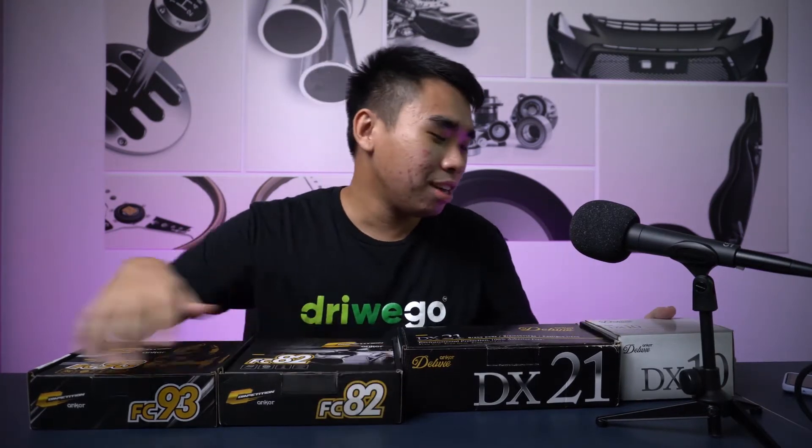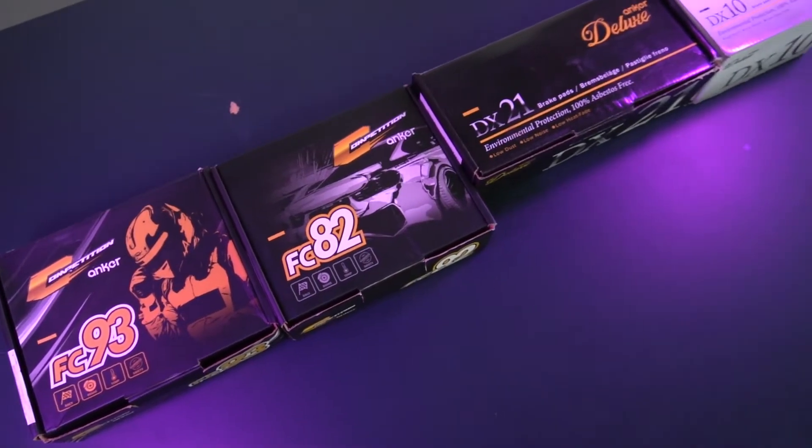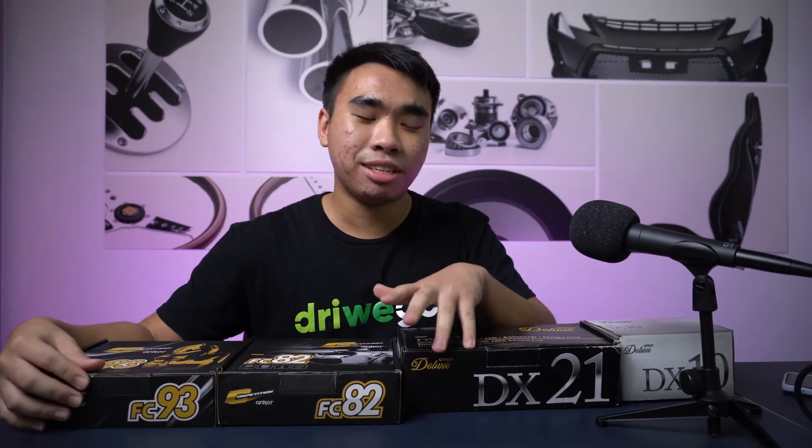Hello everybody, welcome back to another episode of Breaking Apart. It's me, Tao. Today we're going to do something a little bit different because we're going to reveal not just one but actually four products. As you can see on the table in front of me, I have four boxes — and what is in these boxes? It's amazing. These four boxes might look different but they're actually quite similar.